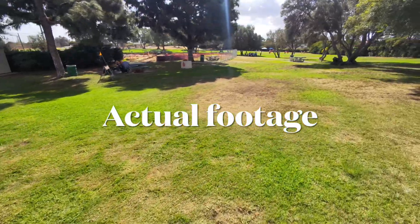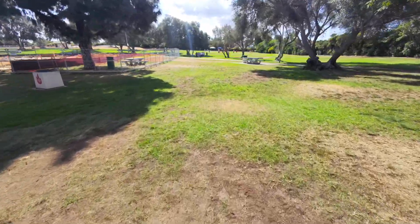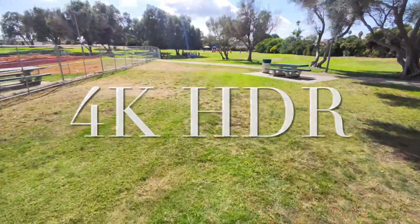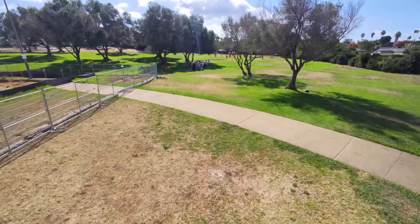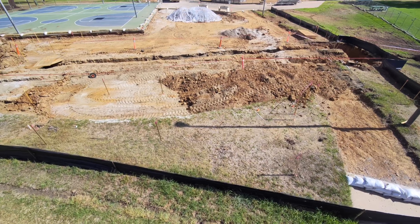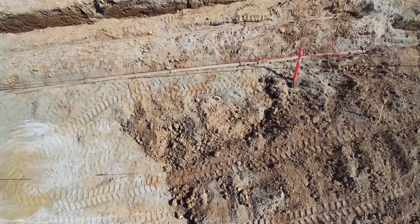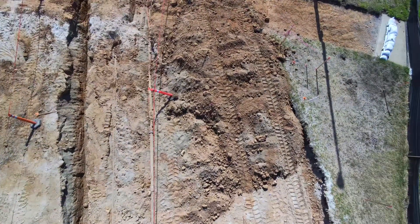Here is some actual footage. With HDR, the shadows are not too dark. Here is some footage from the camera.